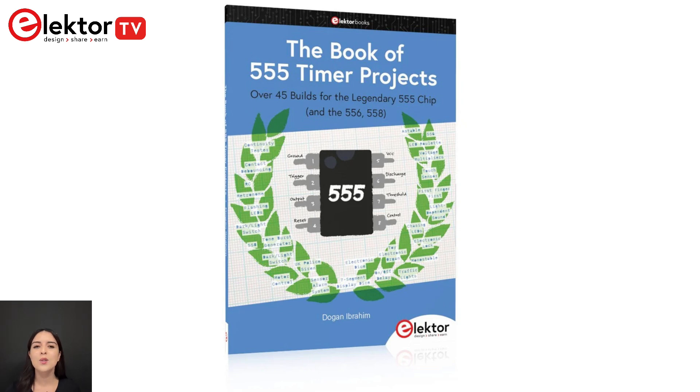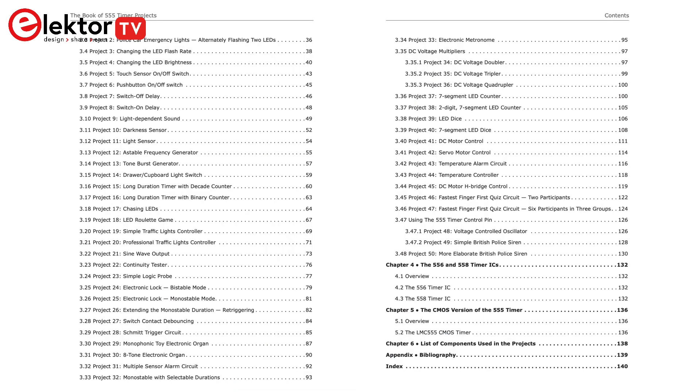This book is ideal for students and hobbyists looking to deepen their practical knowledge. Over 45 fully tested and documented projects are presented in this book.